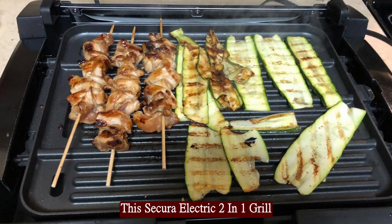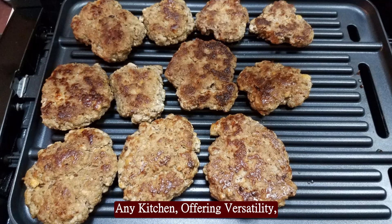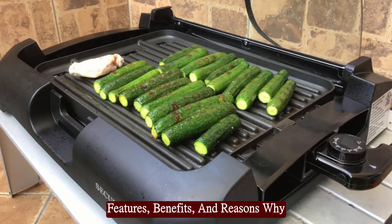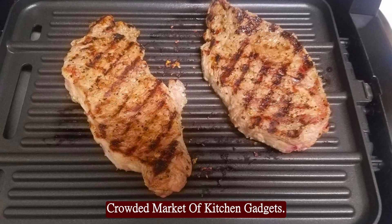This Secura Electric 2-in-1 Grill and Griddle is an essential addition to any kitchen, offering versatility, convenience, and efficiency. This review will explore the features, benefits, and reasons why this appliance stands out in the crowded market of kitchen gadgets.